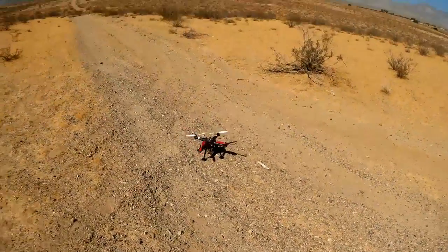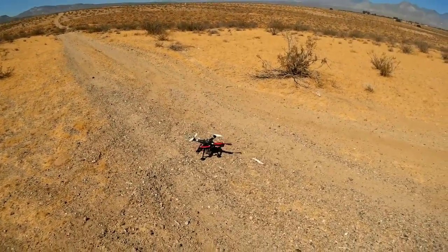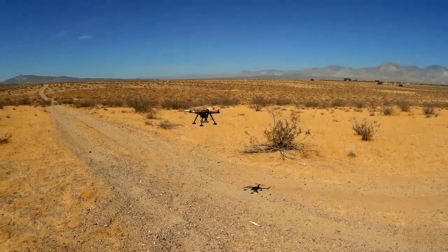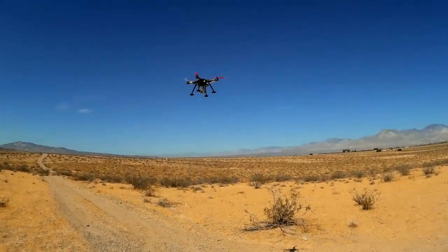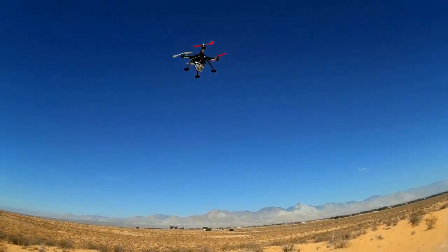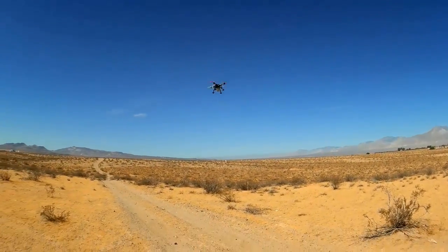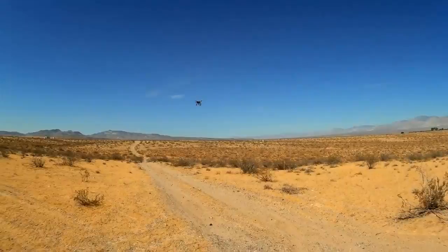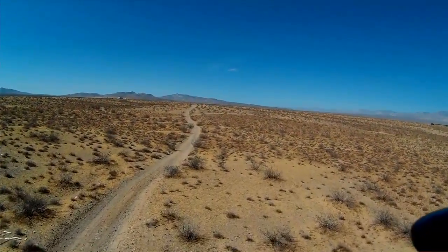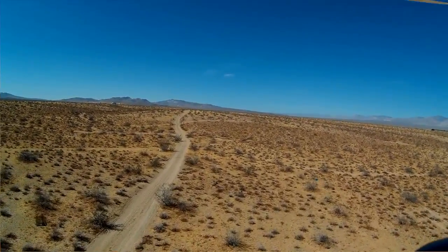I have GPS lock on the quadcopter. We're out here in the desert again. All I want to do is try out this gimbal to see how well it performs in normal flight. I'm flying right now in GPS lock. Keep in mind this gimbal is 200 grams — it's not a very light gimbal. But the XK Detect is able to carry that. I thought it would have a little more problem carrying it, but it seems to lift it relatively easily.